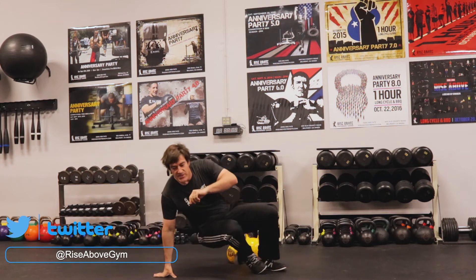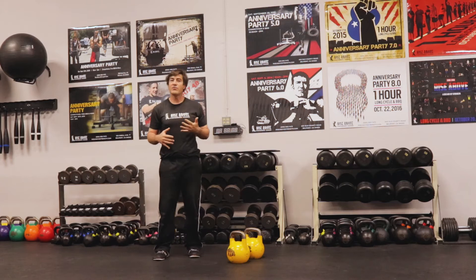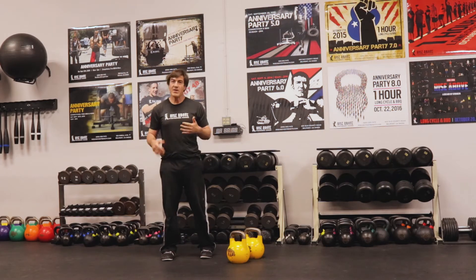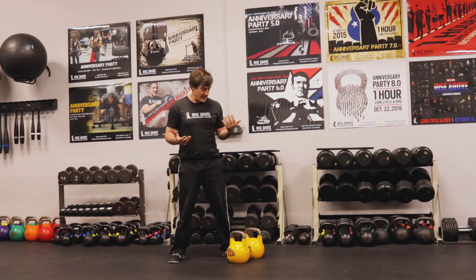The way we can structure this is either with reps or with time. For time, you can set a clock for 30 seconds of work and a 15-second break, or 45 and 20. For reps, let's just do five reps of everything to demonstrate what we're going to do.